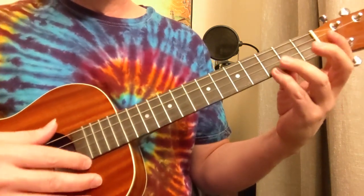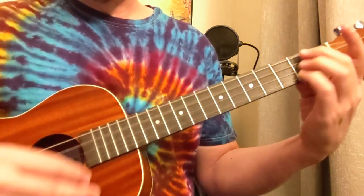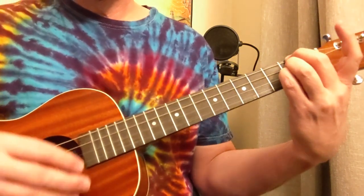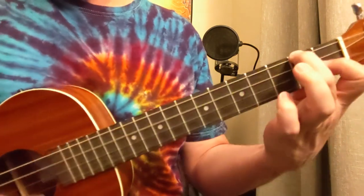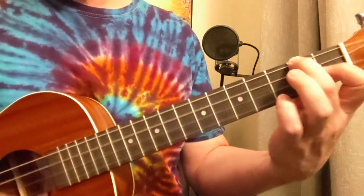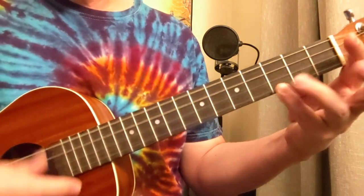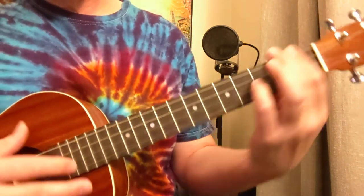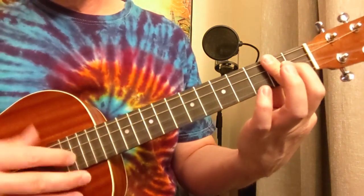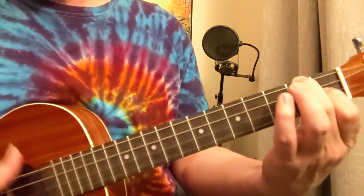So let's go over to the G again — three, four — to the A, going to C, back to G, G again, A, C, G.